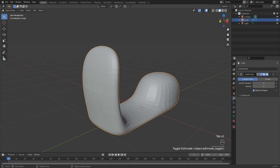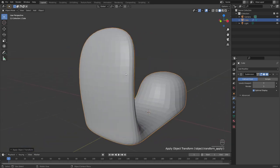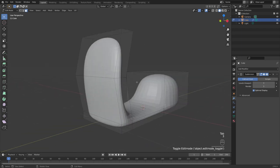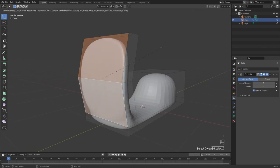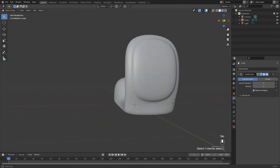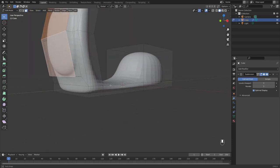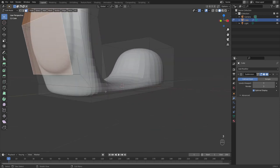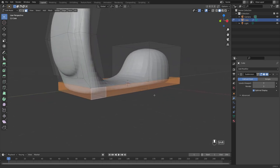Let's add some extra fine details. Before we forget, in object mode press Ctrl+A and apply rotation and scale. Then tab back into edit mode, press 3 to select faces, and add some extra detail on the front — hold Shift, select these two faces, press I to inset, then E to extrude up. This is just a front bump for detail.